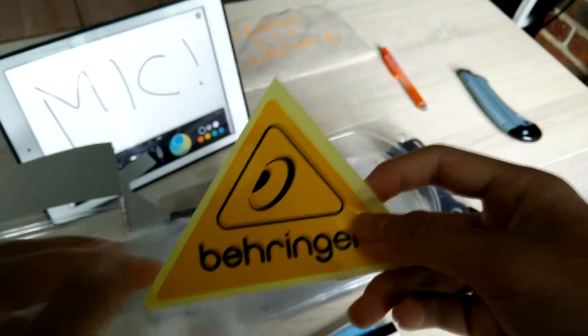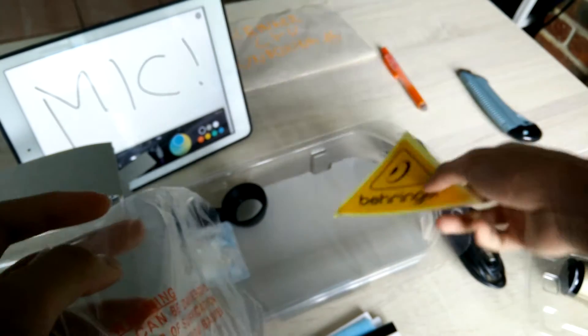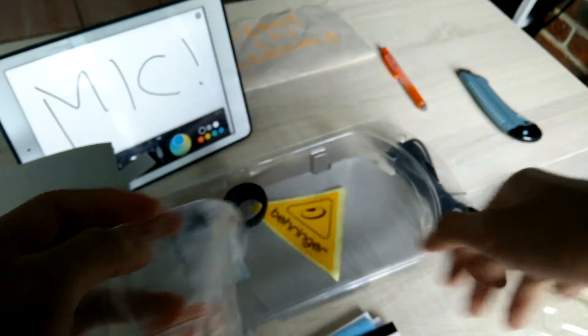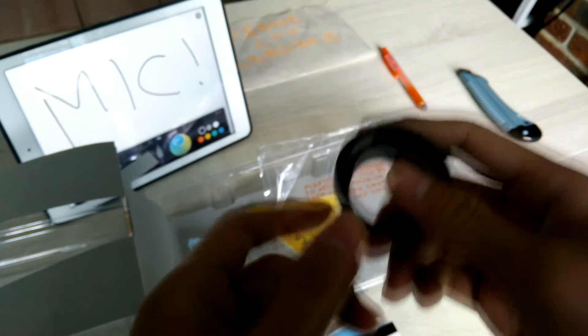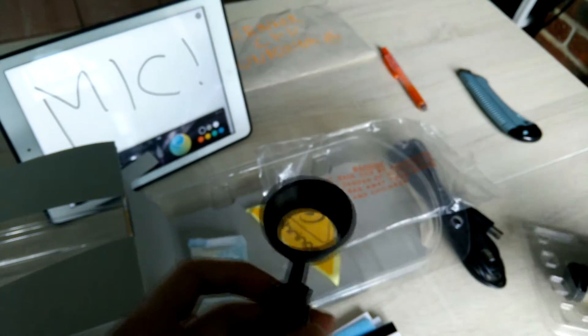This is a sticker — I guess I can stick it on my PC or on the mic, no way. And I guess this is the mic holder for holding your mic.